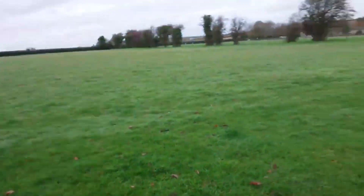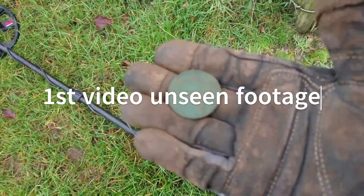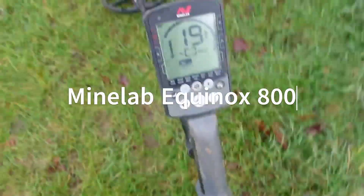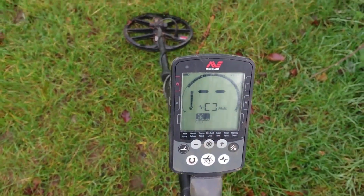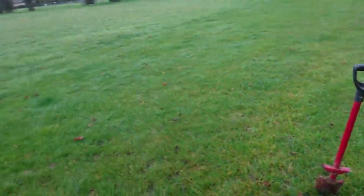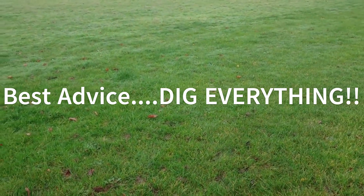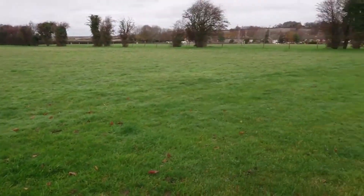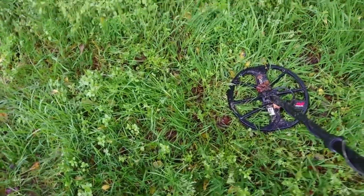Hi everyone, making my first YouTube video. I just dug up my first Vicki Penny on my Equinox 800 — it rang up at a jumpy 19-20. I'm doing this YouTube video to help myself learn IDs and help anyone else who's new to the machine.